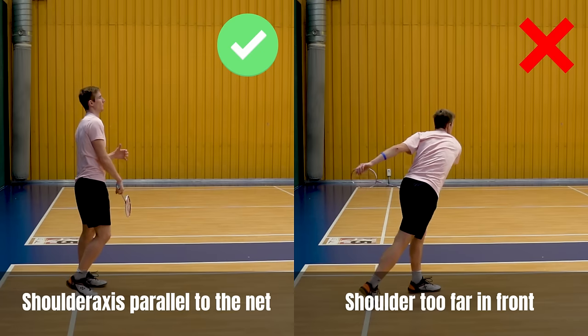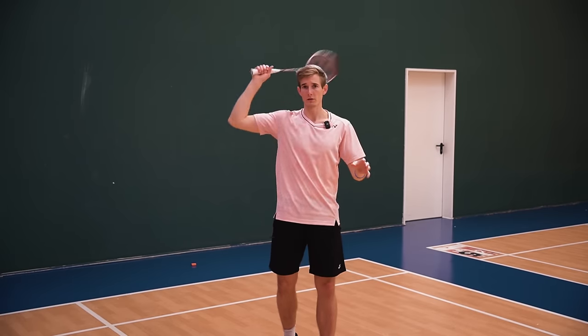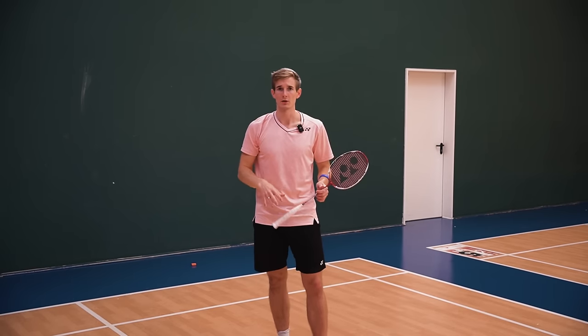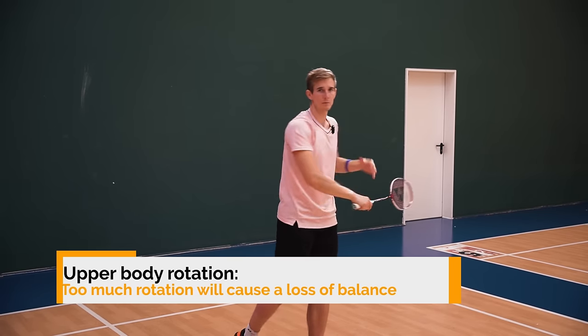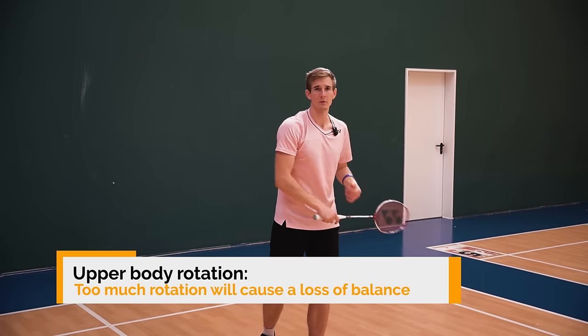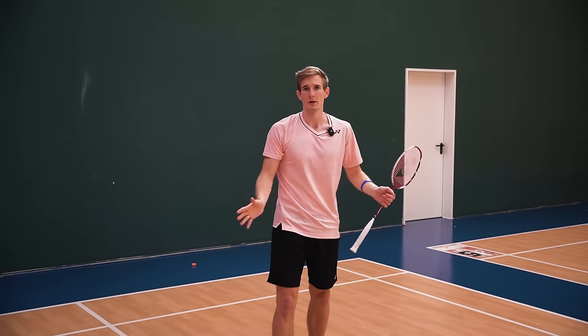I made that mistake for many years, and as soon as I changed it I felt so much more power and also so much more control in my smash. Bringing the shoulder too far forward leads to a very big swing and a lot of rotation in the upper body, which also makes it harder to regain balance after your smash and be ready for the next shot.